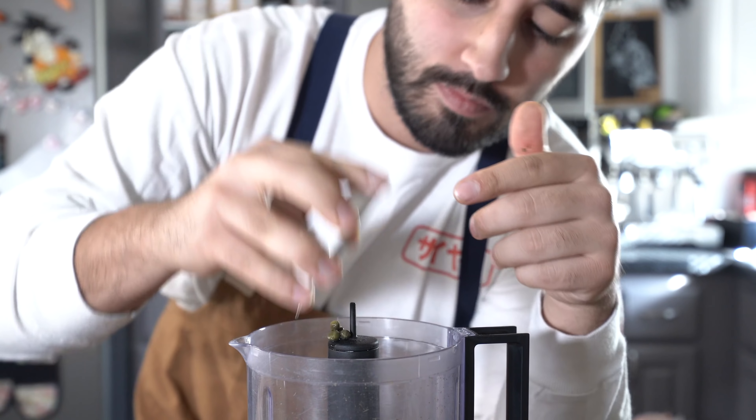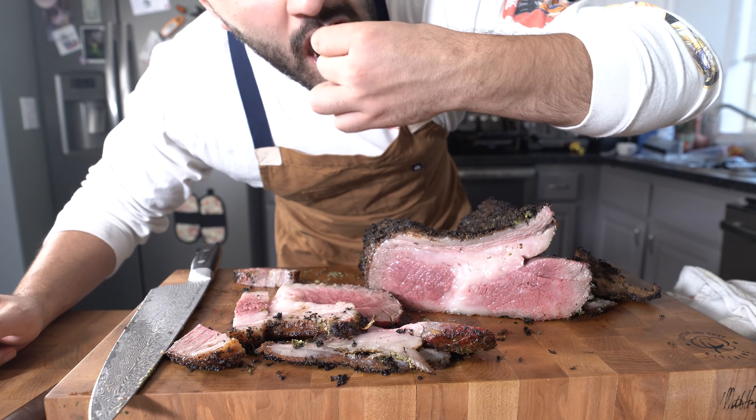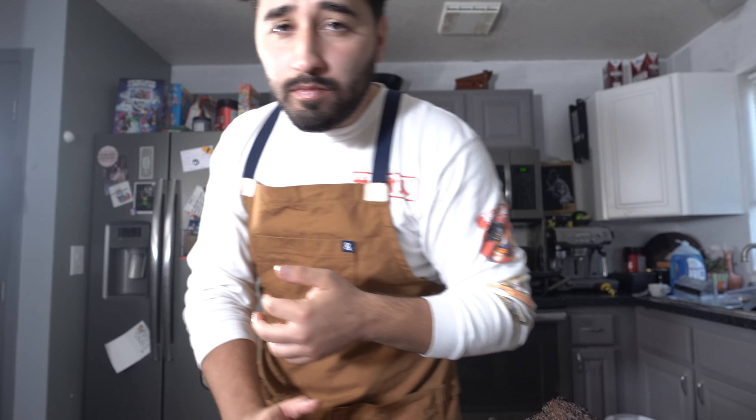Look at that gorgeous meat. Damn, this smells so freaking good — nice crust, beautiful looking crust on this thing. At this point we're just going to let it chill out. Look at how juicy this is — that's my kind of bite right there. I also made some of my own horseradish sauce. Oh man, that's money right there. You guys gotta order some of this meat — so freaking good. I could eat this all day. You guys want the recipe? Let me know — I'll see you later.